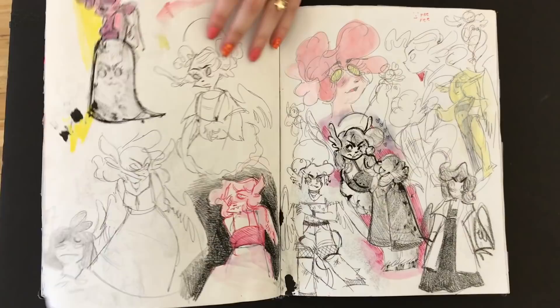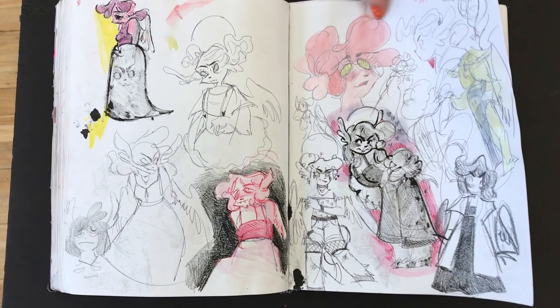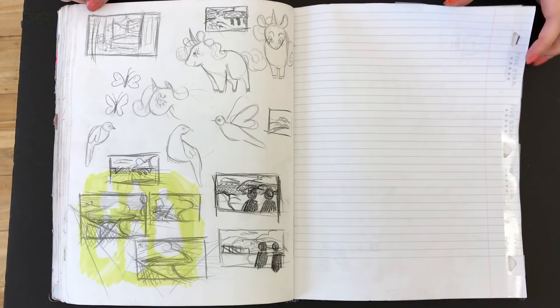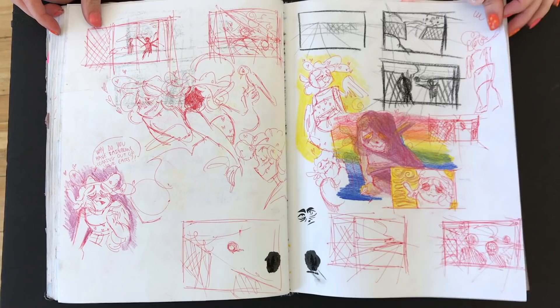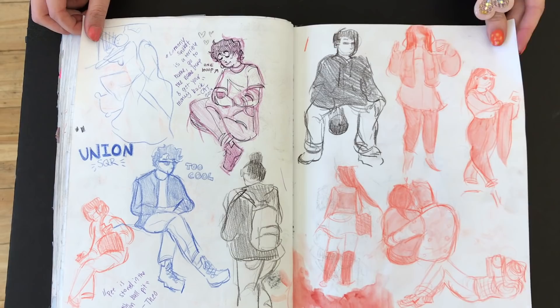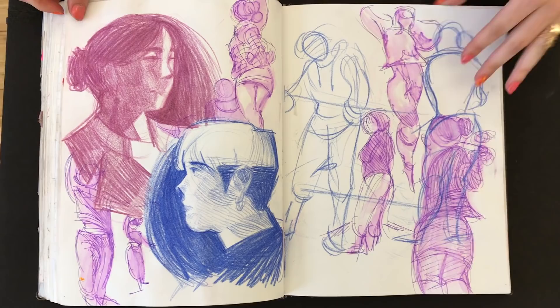All these sketchbooks that you did this semester — you're keeping them, right? Yeah, I have all of them. You have to keep them. This is a serious journey. Your kids are going to look at this and they're going to be like, wow, mom was out there. Hopefully I'll still be that crazy. So end of January through February — almost two and a half months for this. Every inch of every page is filled. This is insane.